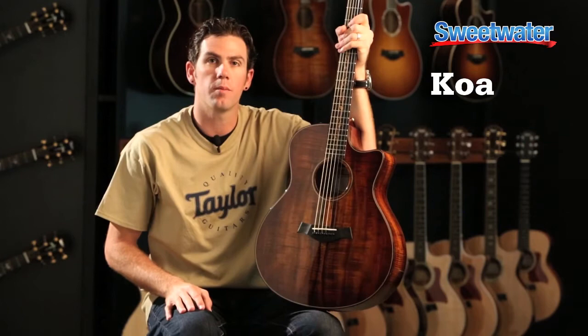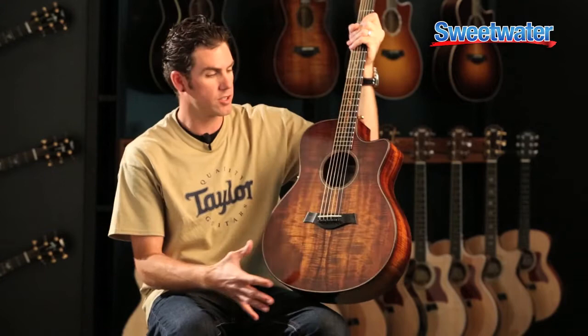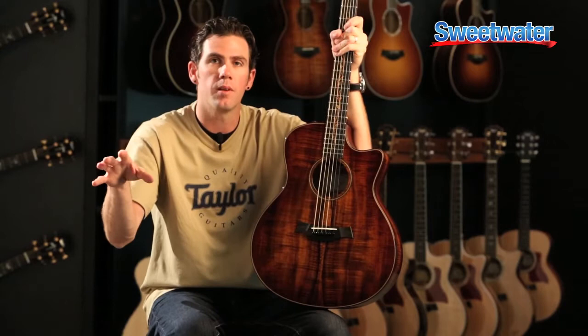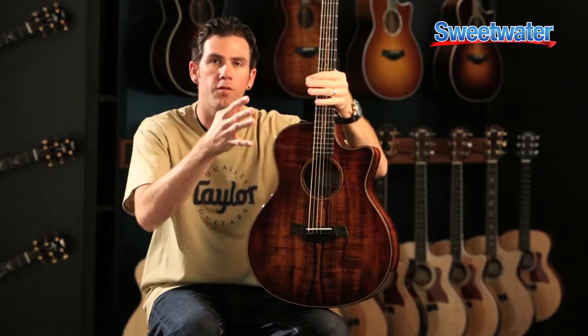At Taylor Guitars, we really like telling the story of the heritage of Hawaiian Koa. Koa only comes from one place on the globe, and that's from the Big Island in Hawaii. It has this really strong variegation or grain pattern that's actually accentuated by the shaded edge burst that we put on it. Koa in the beginning sounds like a combination of both mahogany and maple, so you get this nice punchy midrange and this nice top-end sizzle.